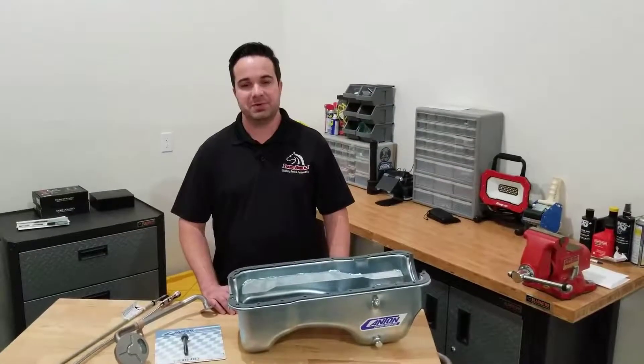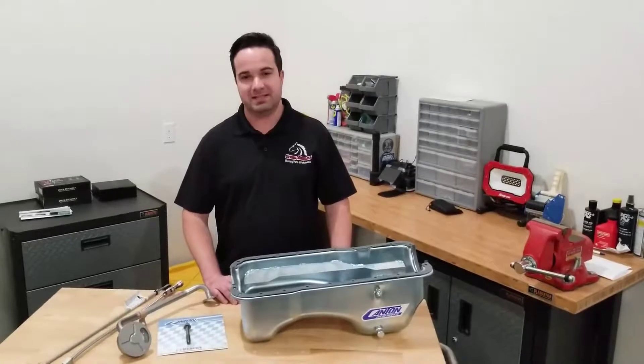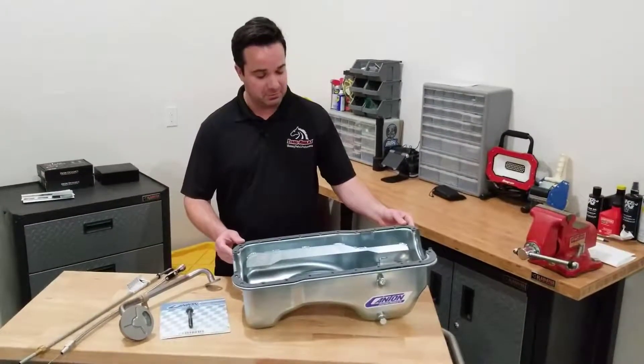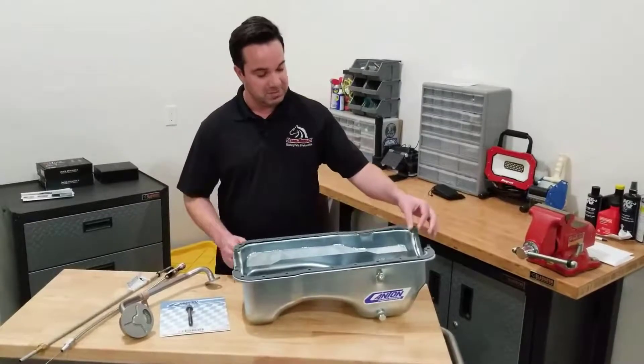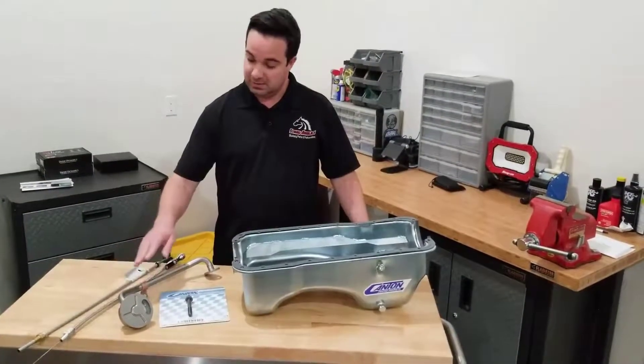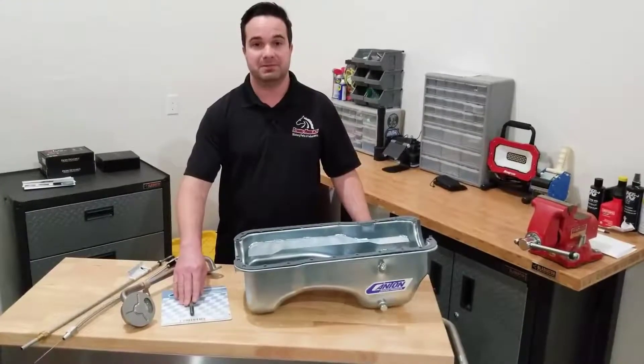In this video we're going to cover the rear sump oil pan kit offered by Stangaholics. In this kit you will get the rear sump 5 quart oil pan, the one piece oil pan gasket, a choice of dipstick, the pickup tube, and attaching hardware for the pickup tube.